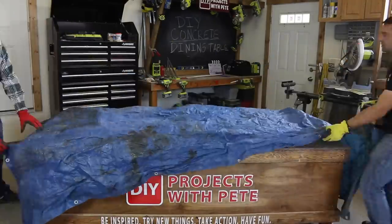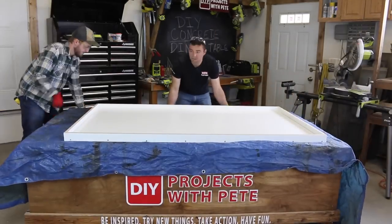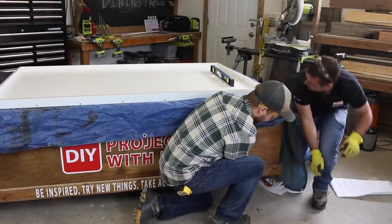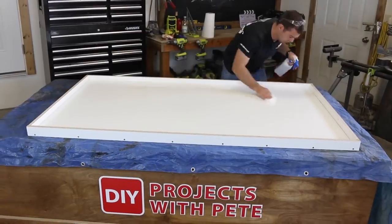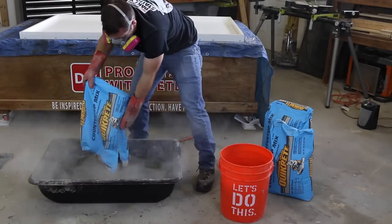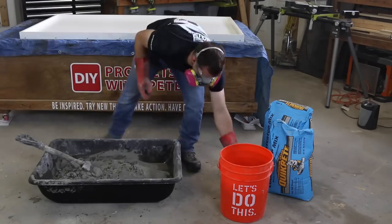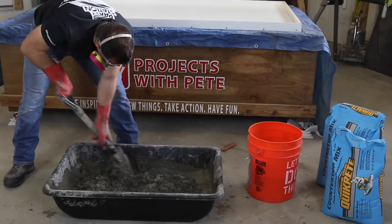Next, we'll prepare the work surface for the concrete pour. Cover the table with plastic or an old tarp, and then shim your work surface if needed so it is as level as possible since your garage floor may have a slant to it. Do a final cleaning of the mold and then start to mix up your concrete. This table is six feet long by roughly three and a half feet wide and one and a half inches thick. I bought five bags of Quikrete concrete mix and ended up using about four and a half bags for the table.